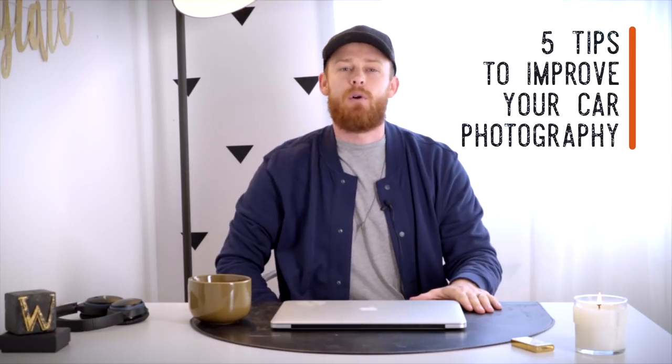What's up guys? It's your boy Buddy here and this is my very first video. The first video we're gonna do on this channel is five tips to improve your automotive photography game. So here we go!